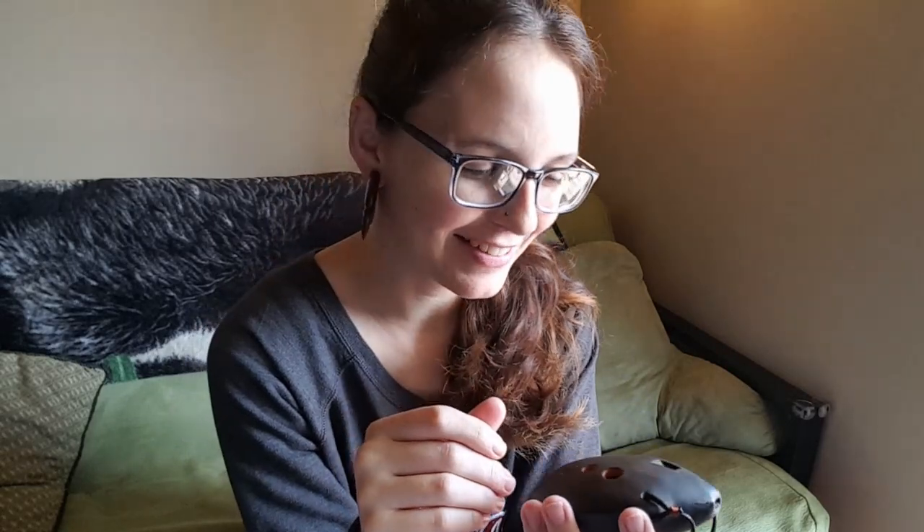It just sounds cool. I didn't plan that at all — it just comes out when you have this instrument. It's so pretty and it sounds neat.